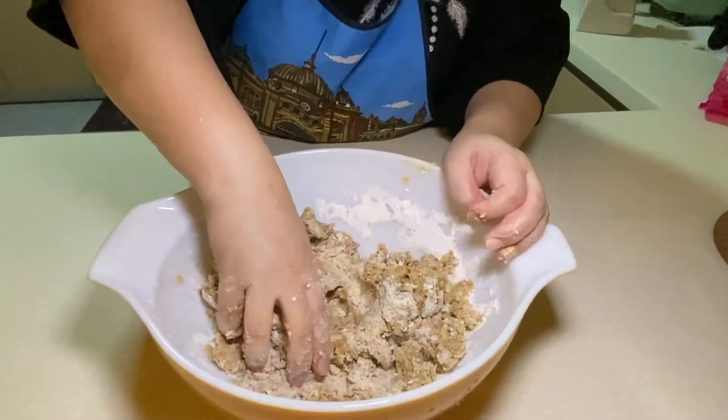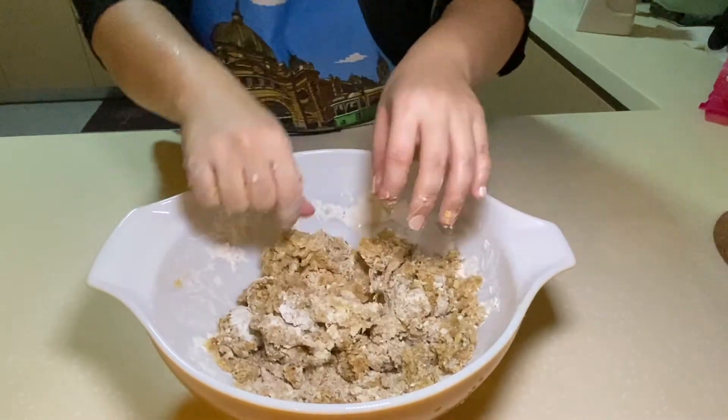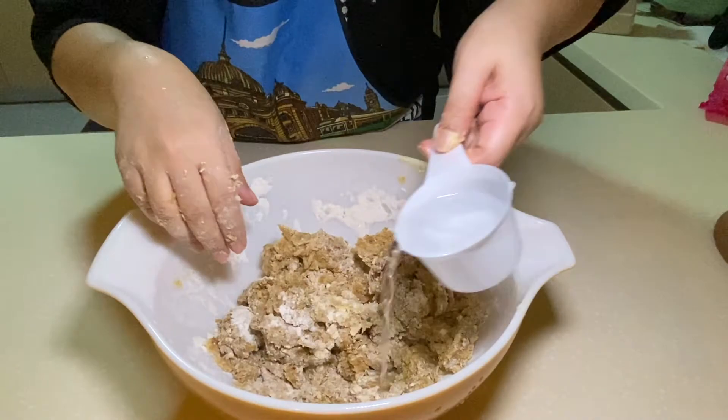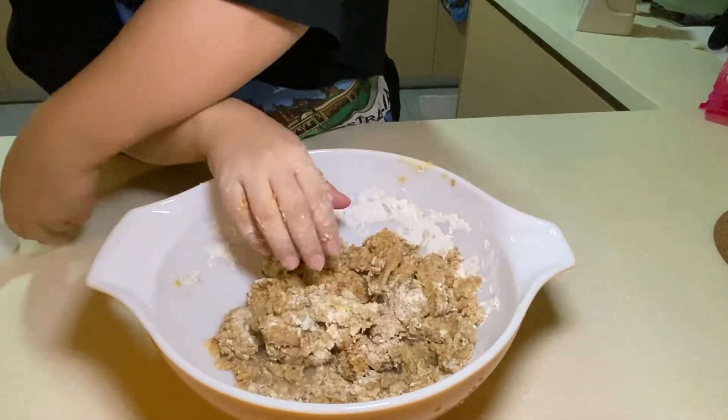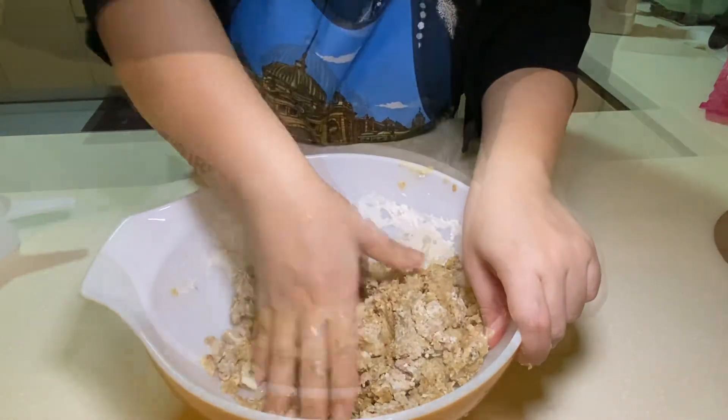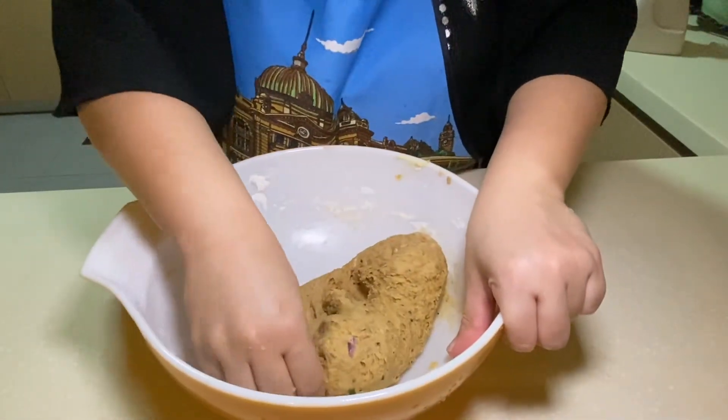Once you have done that, you can add in roughly about half a cup of water. Put this in gradually — don't put everything in at once because you want to watch the consistency of the dough. It should be even coloured all around.